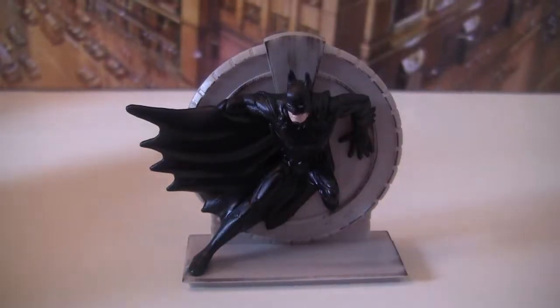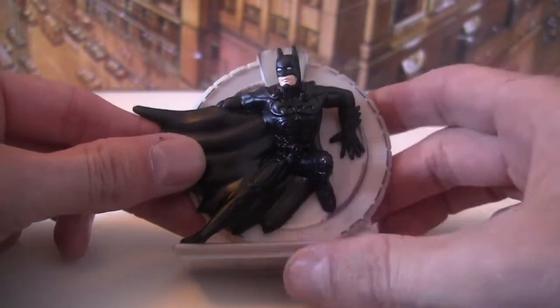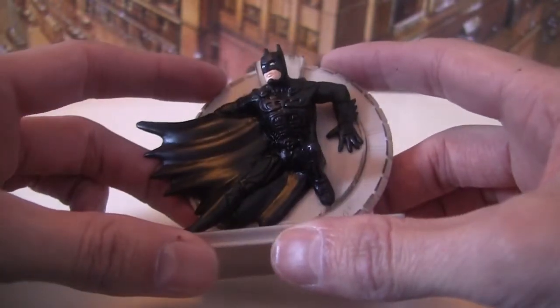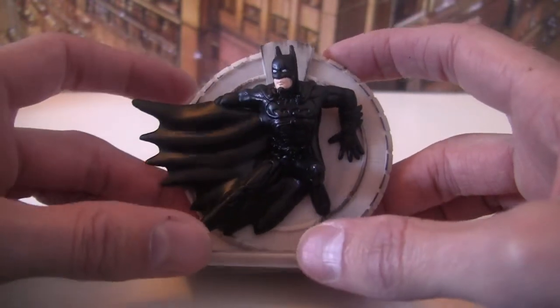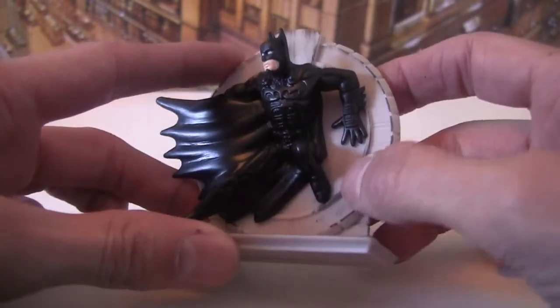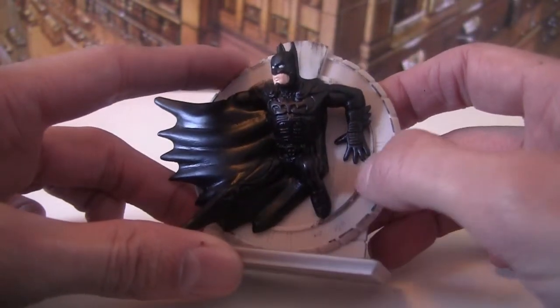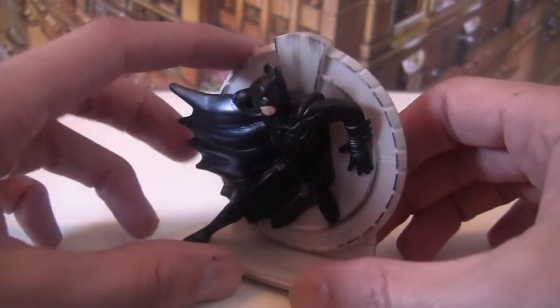First up we've got Batman against a very stone kind of circular base. It's a nice little sculpt actually. He's in the sonar suit from the film but it's colored in black rather than dark blue. There's a little bit of light paintwork just to give it a bit of definition and character.